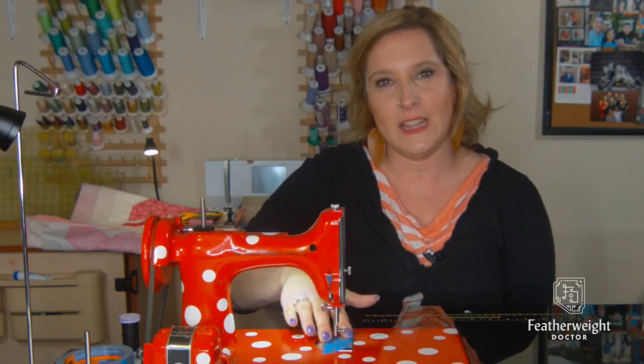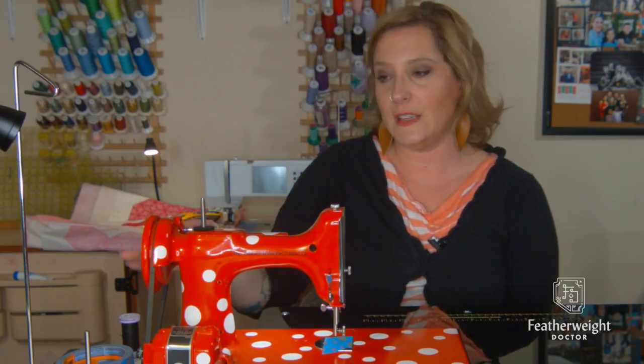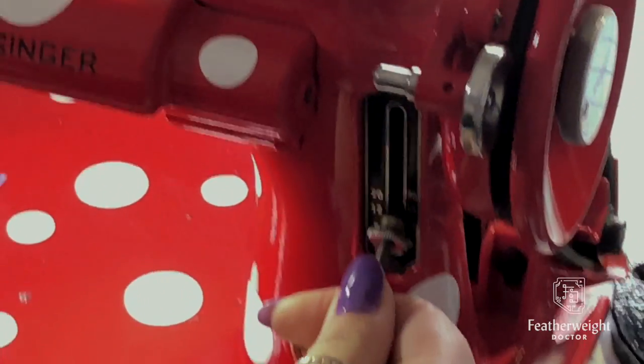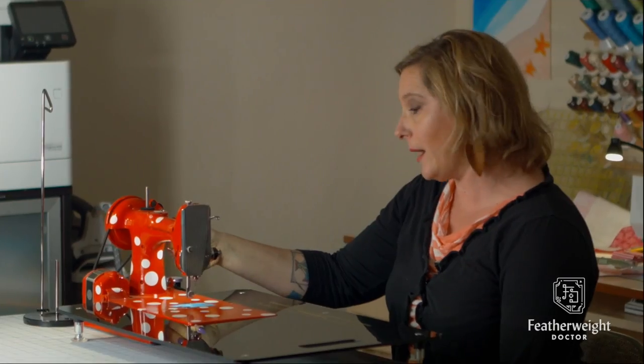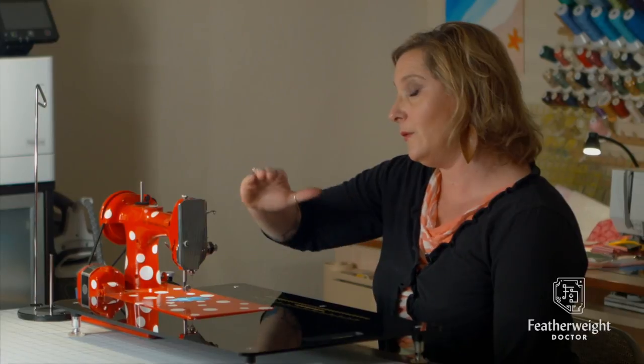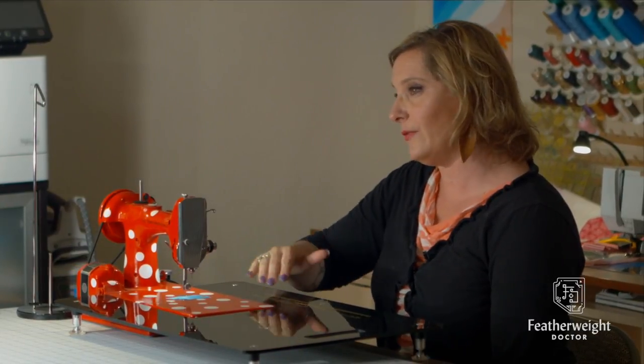Once your painters tape is installed, you want to set your stitch length lever to the middle — not up, which is reverse, or down, which is forward, but in the middle. I call it dead horizon. That way your feed dogs are just going up and down and they're not feeding forwards and backwards, therefore pushing the fabric around.